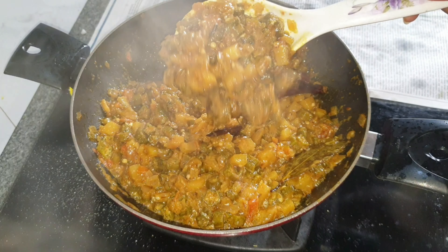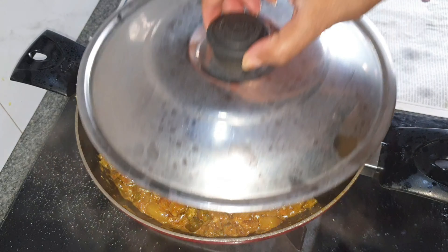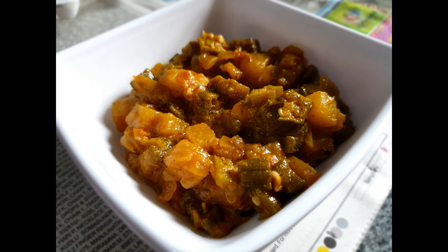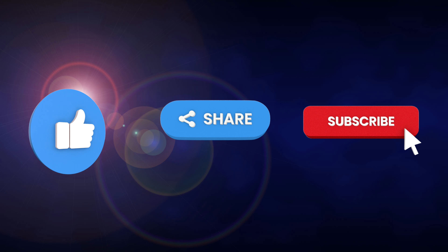This is how the consistency should look. Turn off the flame and this is ready to be served. This can be had with rice, dosa, chapati, or roti. Don't forget to give this video a like, share it with your friends and family, subscribe to my channel if you haven't, and I'll see you next time — take care, bye bye!